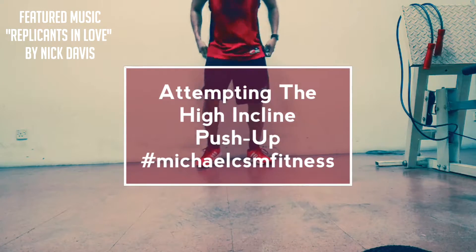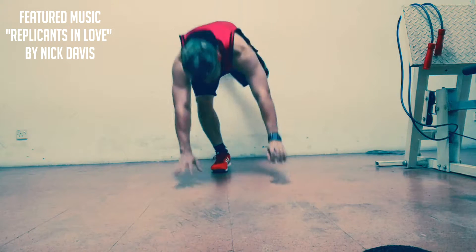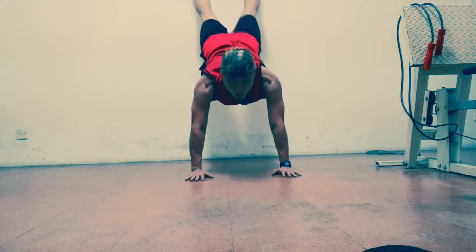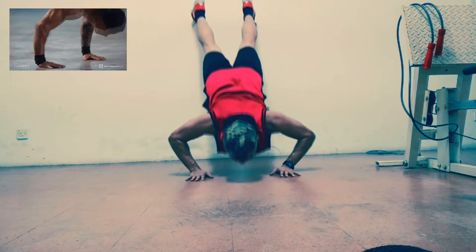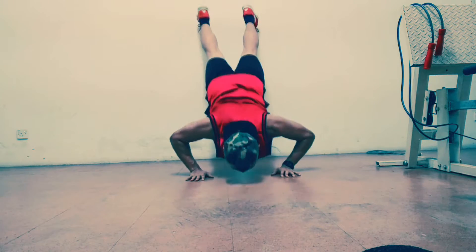Hey guys, it's been a while since I've posted a fitness video, so here I am trying to get back into the action. I've been trying to emulate this full body circuit advanced workout, which is really tough. This guy actually does handstand push-ups, which I can't do, so I'm doing high incline push-ups instead.